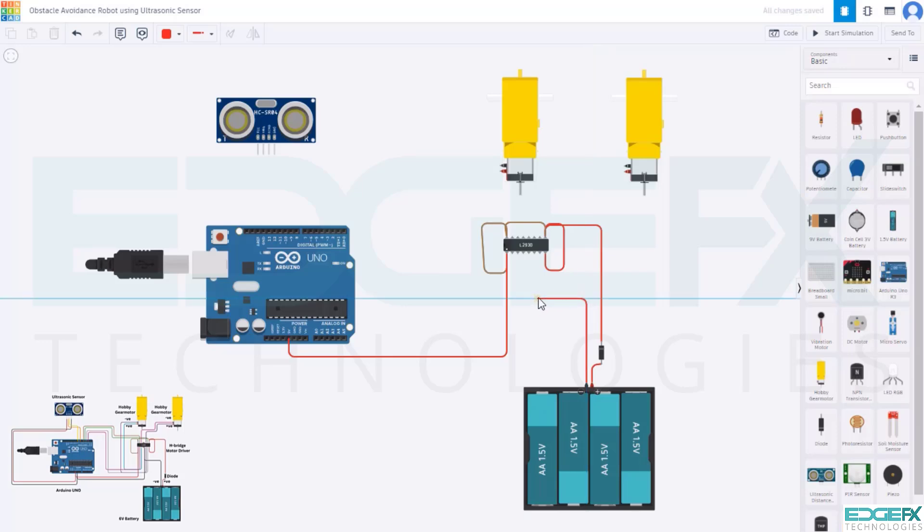Connect the negative of the battery to the 5th ground pin of the motor driver. For the negative or ground line, select the wire color black. Connect the 4th ground pin to the 5th ground pin of the motor driver, then the 12th ground pin to the 13th ground pin, and the 12th ground pin back to the 5th ground pin. Connect this ground pin of the motor driver to the GND pin of the Arduino UNO.